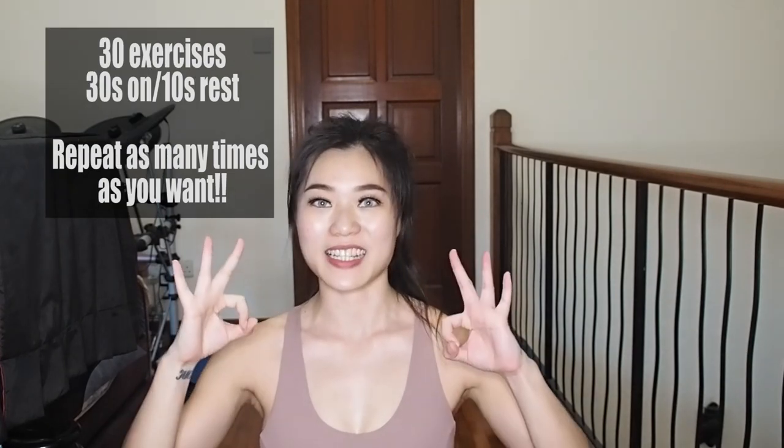So today we're going to do a 20 minutes full body high intensity workout. This workout will be slightly more challenging than the ones that I've posted. There will be 30 exercises in total. We're going to work for 30 seconds and rest for 10 seconds and then you can repeat as many times as you want. Let's go.